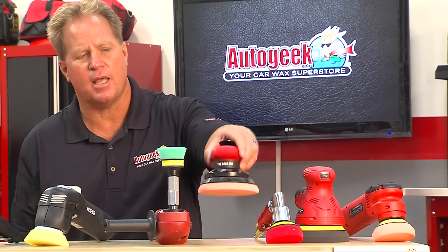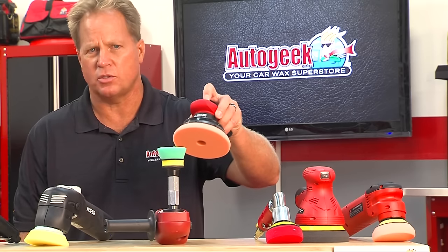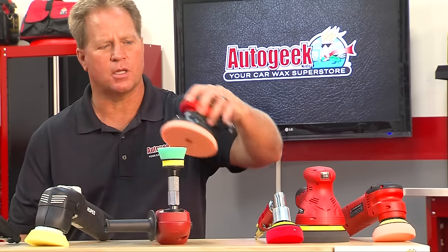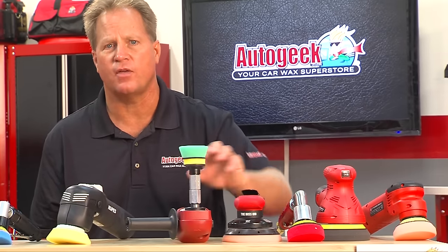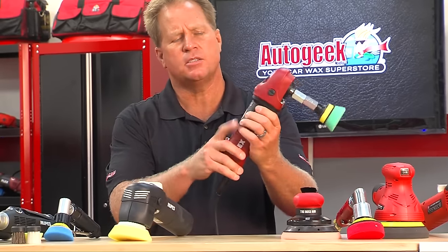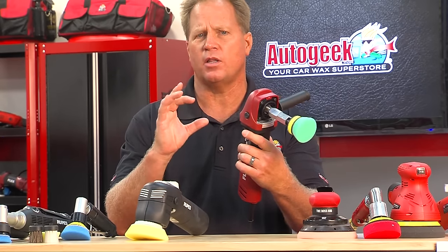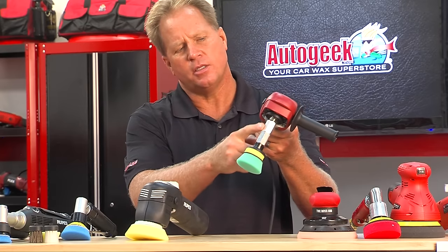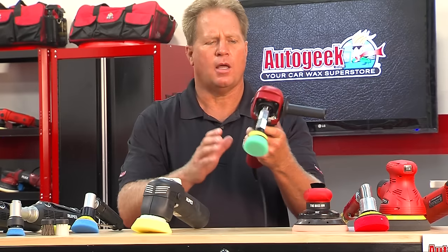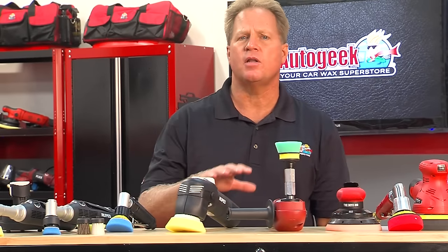This is their 3-inch pneumatic polisher — if you've got an air compressor, look at this compact size. If you need to get into a tight area or you're working on thin panels, this is the tool for you. They also have their Boss 10, which is unique in the industry because it's a 10-millimeter orbit stroke length orbital polisher, and you can use it for compounding, polishing, or machine waxing. It runs off air. This is the Flex Compact 3, again for getting into tight areas or working thin panels. You can put extensions on to get the body of the tool away from the components you're working on, and because it's lightweight and very quiet, it's very popular for getting into tight areas, thin panels, or even headlight correction.